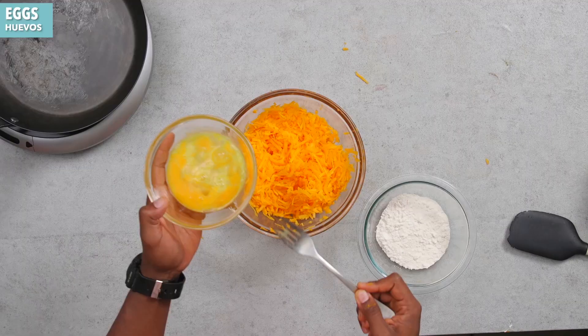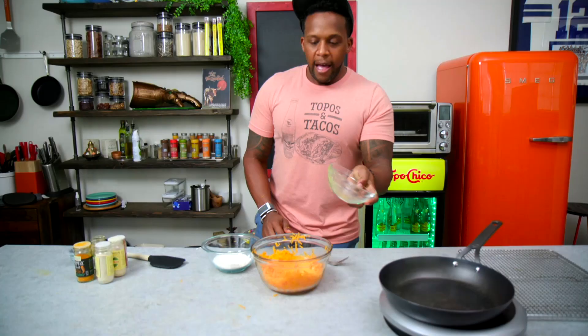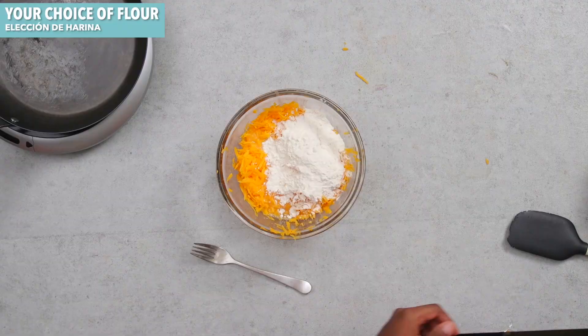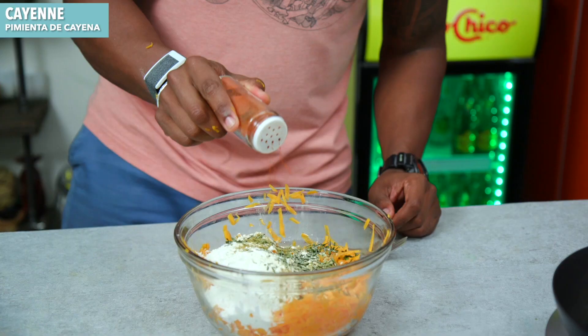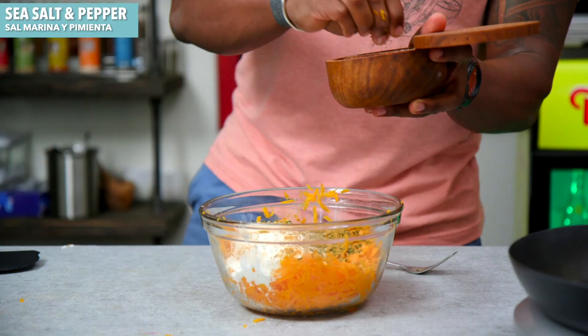Now it's time to put together the batter for the fritters. We're going to take some eggs, lightly beaten, and add them to the butternut squash. I just love how vibrantly bright and yellow this is. Then we're going to add some flour — use what's best for you and your diet. And now for some personality: chives, a little bit of garlic powder, some cumin, some heat with cayenne, and we're going to boost the vibrancy by adding in some turmeric. And don't forget the sea salt and the black pepper.